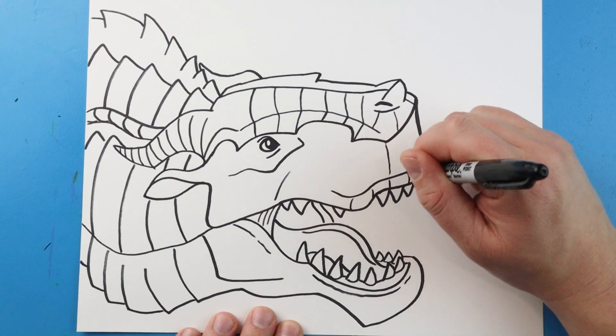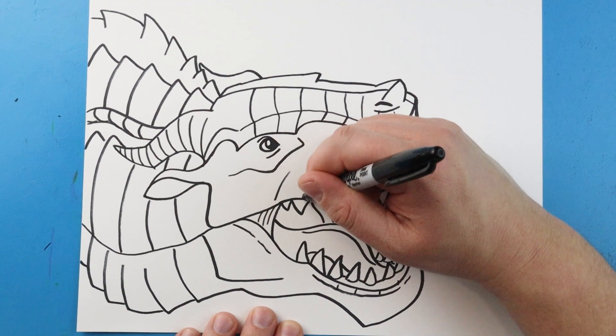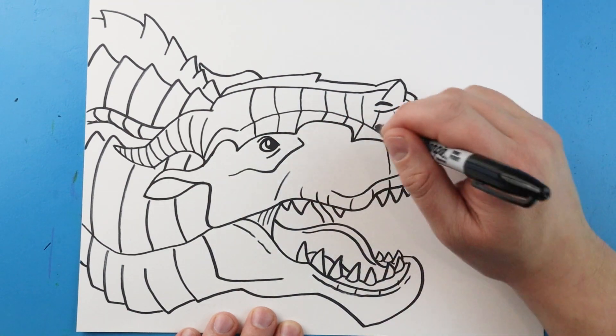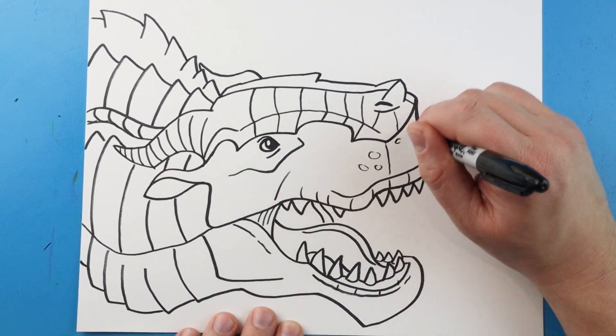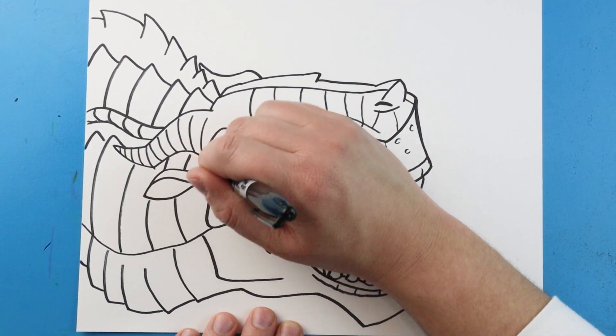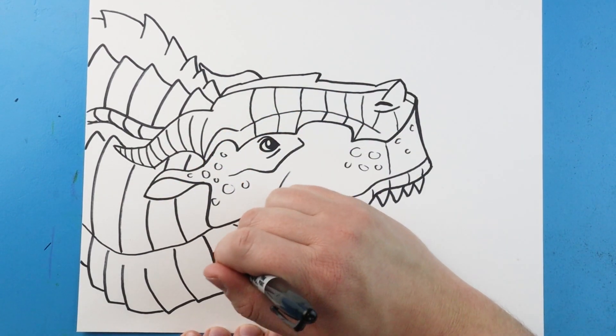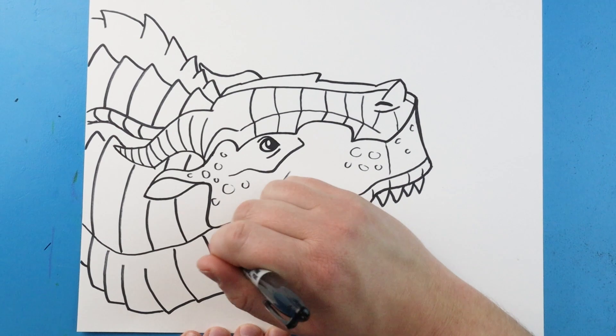Then we're just going to make some little curve lines right around here for some detail, and put some on here. We're just going to make some little oval shapes — you don't even have to connect all of them — in just a few spots to add some scale texture on there. We'll put some right around here too. And there you go, there is your drawing of Clay from Wings of Fire! I'm going to fast forward and start coloring this. Thanks for watching, hope you enjoyed!